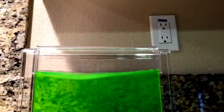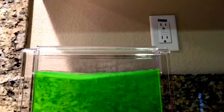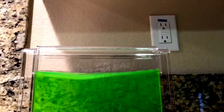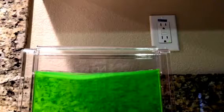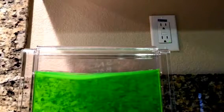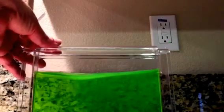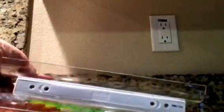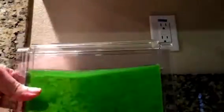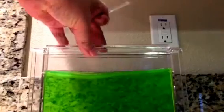Hi, this is Mommy Powers and today I'm going to show you how to set up your ant farm gel colony by Uncle Milton. We received this — my little guy received this from Santa as a Christmas gift. Once you receive it, you open up the box; this is what it looks like. You put batteries inside to light it up, or you can plug it in on the side with the adapter.